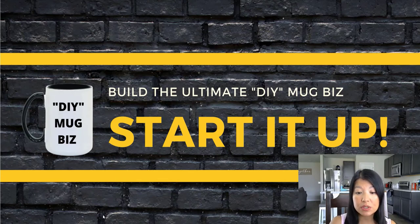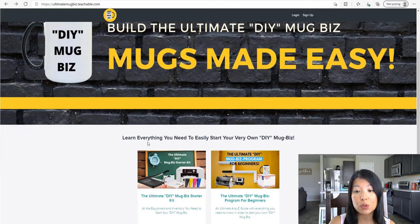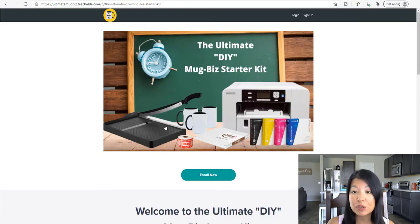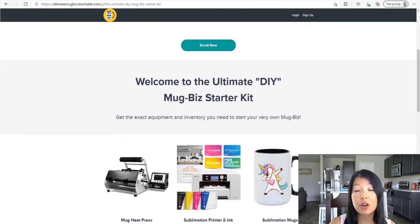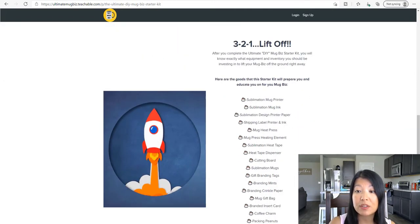Once you click that link it will take you to the home page. Once you're on the home page, if you scroll down it will be the first box. Once you click on that first box it'll take you to the home page of the ultimate DIY Mug Biz starter kit. In this starter kit you will find the exact equipment inventory you need to start your very own mug business. If you scroll down you'll be able to find the goods that the starter kit will prepare and educate you for your own mug business.